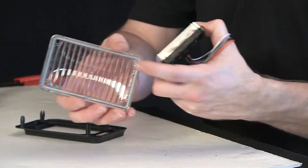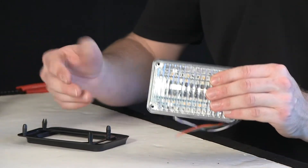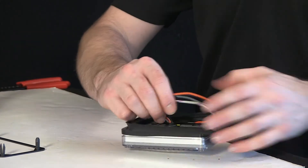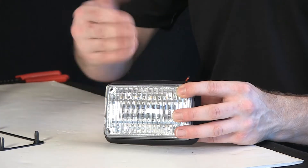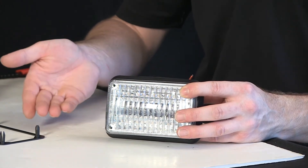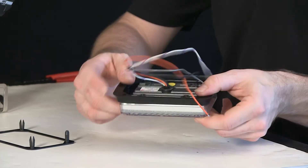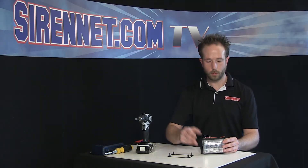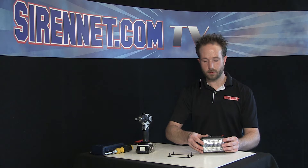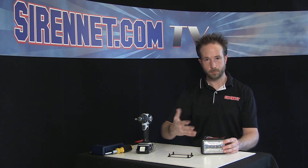You can take the gasket-incorporated front lens and reapply it over the front. At this point you put your rubber seal on with your pigtail going through the center. You can then dress it up with either a chrome or a black flange depending on your preference for your application, or you can forgo the flange and just mount it on the body right like this. It'll seat nice and smooth with the rubber gasket. So it works great for front bumpers, rear bumpers, grills, side panels. It's even a popular light head for motorcycle boxes, and works great for rear-facing and side-facing on storage compartments.